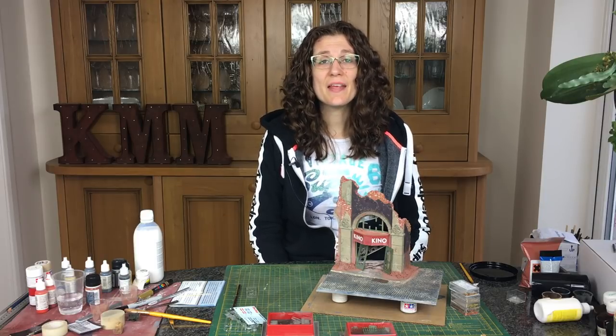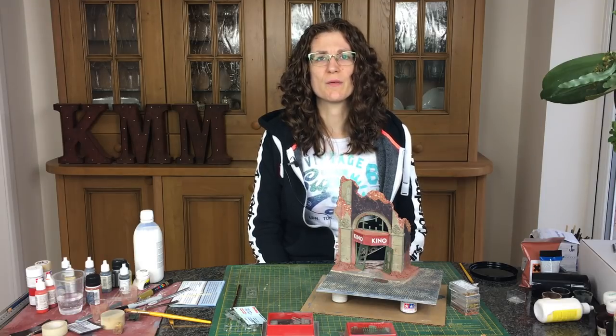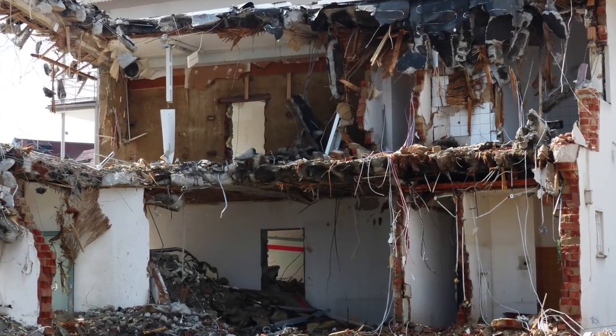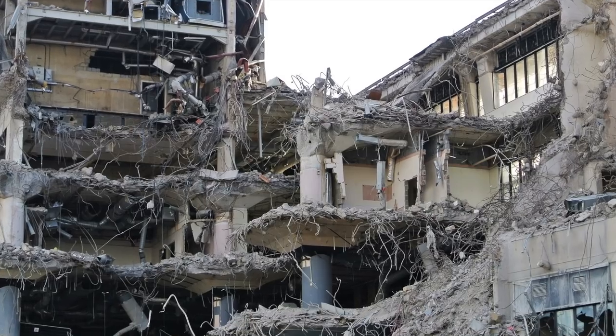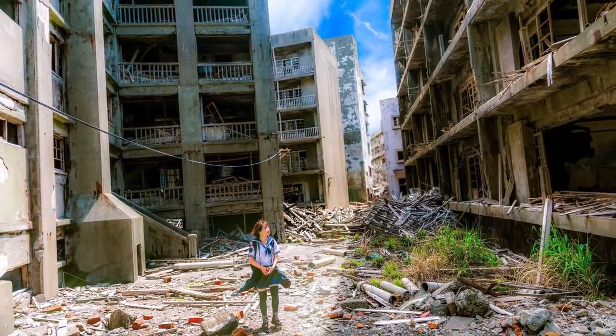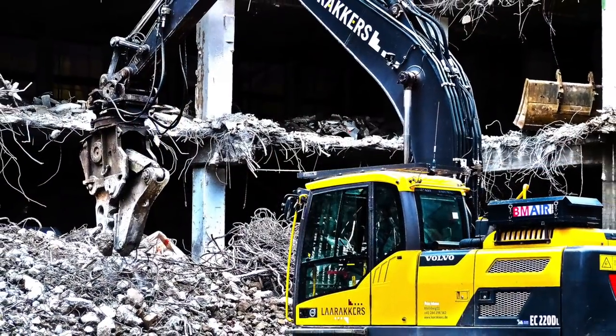Hi, my name is Kathy Millett and this week we're looking at those all-important finishing touches that complete your diorama. We're looking at real-world photos of demolished buildings and just looking at the rubbish in those piles. Realistically it's mostly wood, which I've done inside the building, so I'm not going to repeat that outside. It's whatever rubbish people have thrown as they've walked past on the street and whatever else you might find in a building.